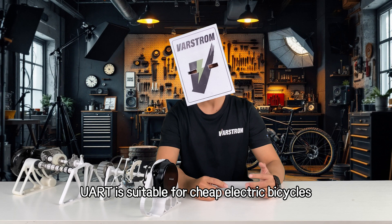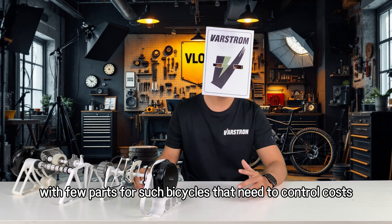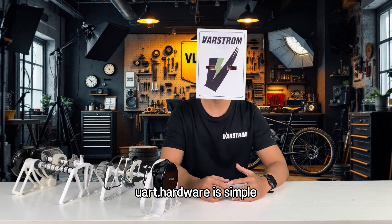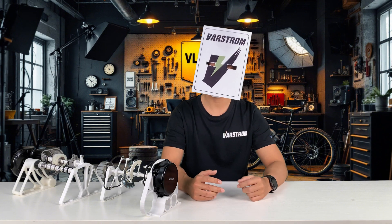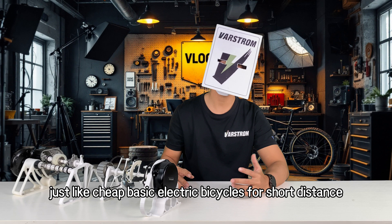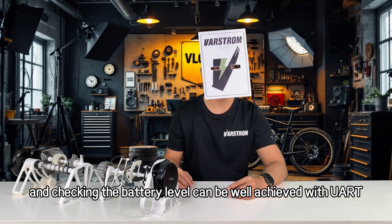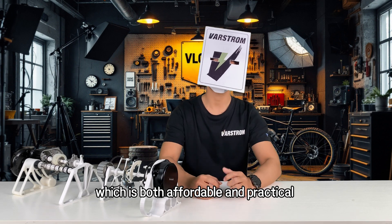Summary: UART is suitable for cheap electric bicycles with few parts. For bicycles that need to control costs, UART hardware is simple, the communication rules are easy to understand, and money can be saved. Just like cheap basic electric bicycles for short-distance riding, controlling the motor and checking the battery level can be well-achieved with UART — both affordable and practical.